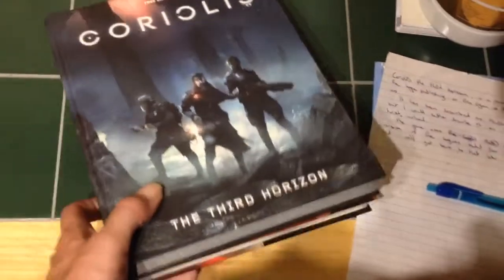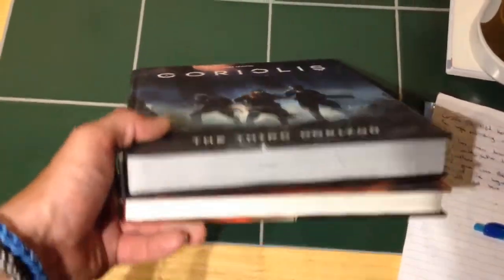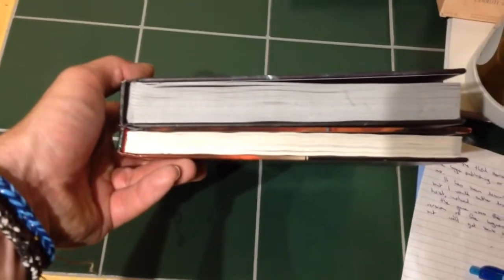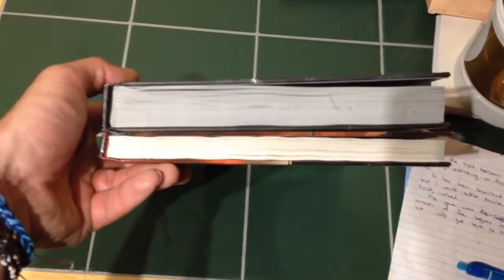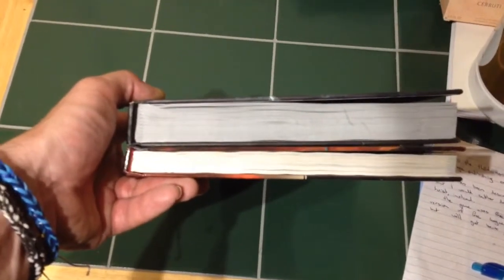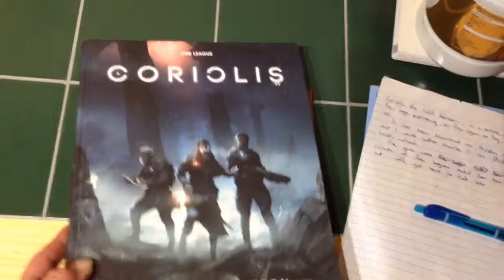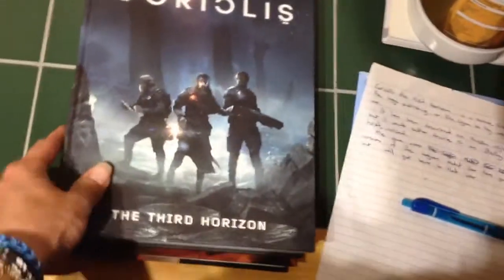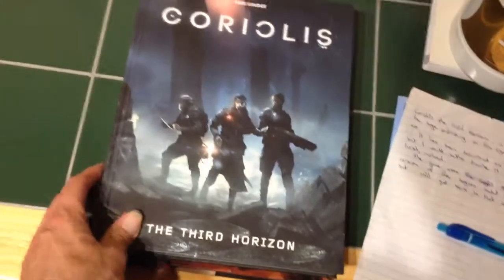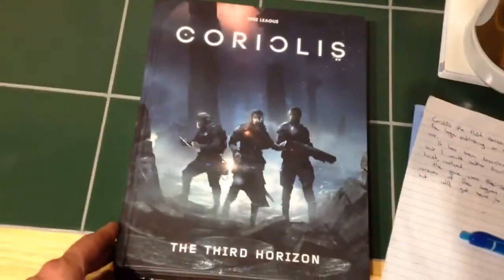Just for example, I have the Dungeons and Dragons Player's Handbook here side by side, and you can see the difference in thickness. Also the paper quality is so much better than what's in the Player's Handbook — sometimes you feel like you're going to rip pages out of the Player's Handbook. These are nice thick pages, which may or may not agree with some people.